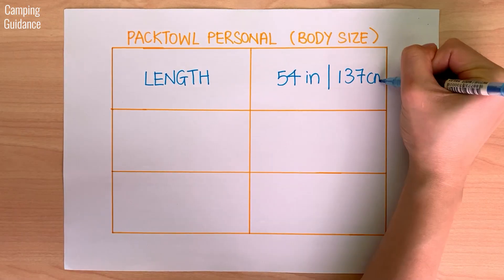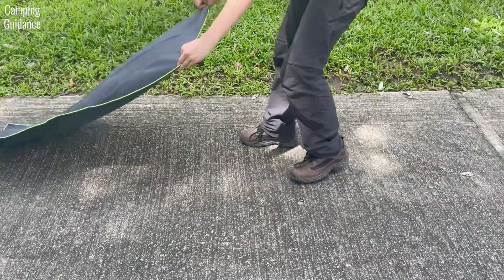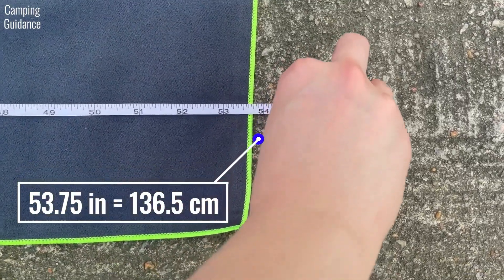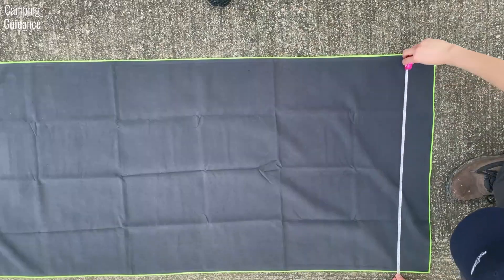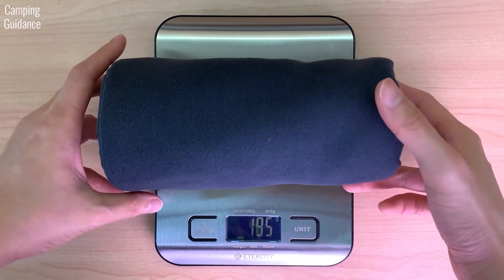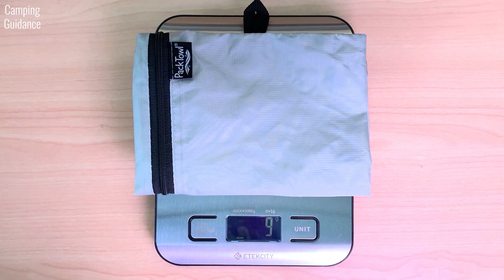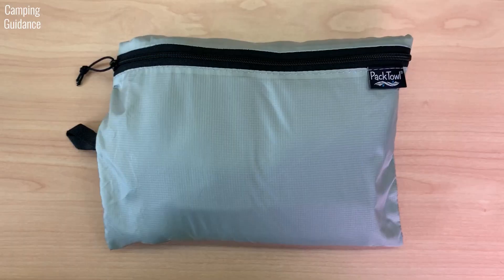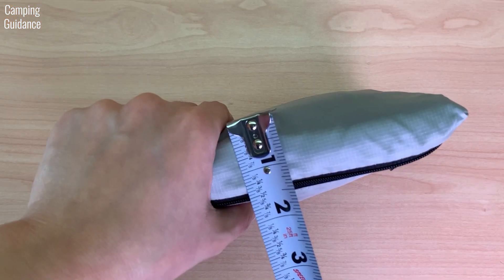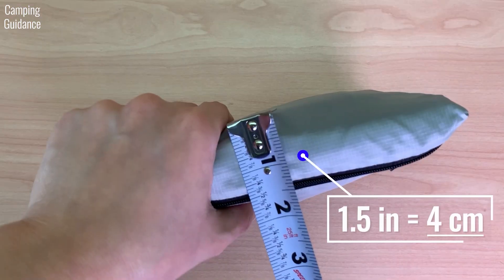Here are the PacTowel Personal's official specs for body size. These are quite accurate, but I'll give you my personal measurements anyway. Length: 53.75 inches or 136.5 cm. Width: 25.25 inches or 64 cm. Weight of towel: 6.53 ounces or 185 grams. Weight of storage pouch: 0.32 ounces or 9 grams. Pack size: 7.5 x 6 x 1.5 inches or 19 x 15 x 4 cm.